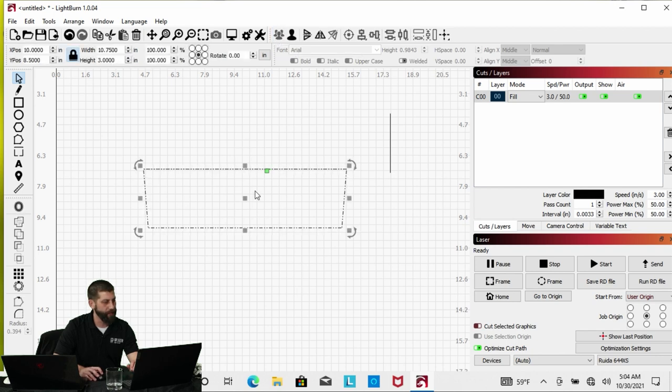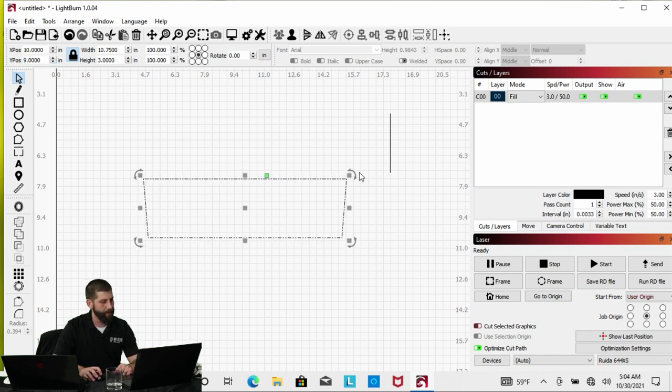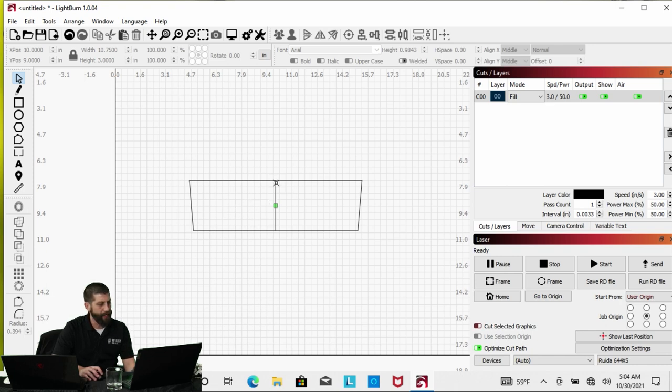Grouping makes this one solid item so I can click anywhere and move it around. I'll center it back up at about 10 by 9, and use the dividing line, also at 10 by 9, to put it right in the middle. I'll select the box again and group it to add in the center line. What we're doing is a double-sided engraving — we'll use this center line as our pickup line so we can put an image on each side and get a full rotation engraving with the images matched up.